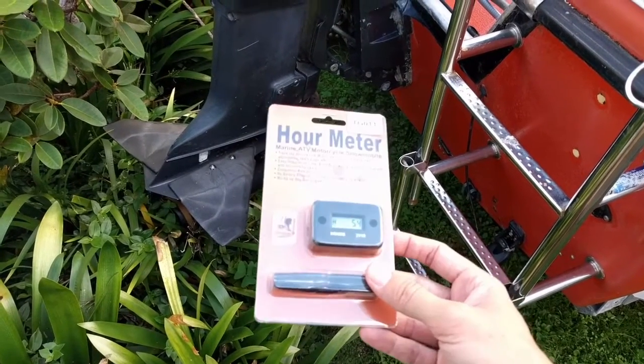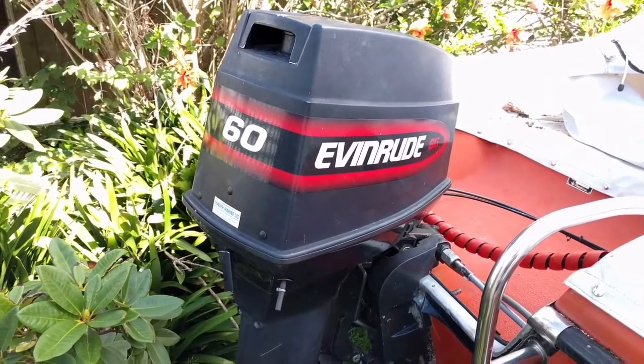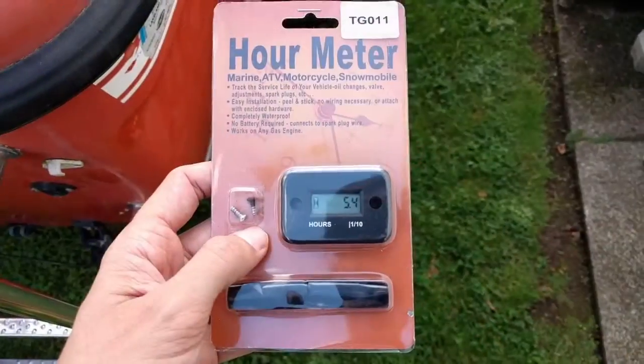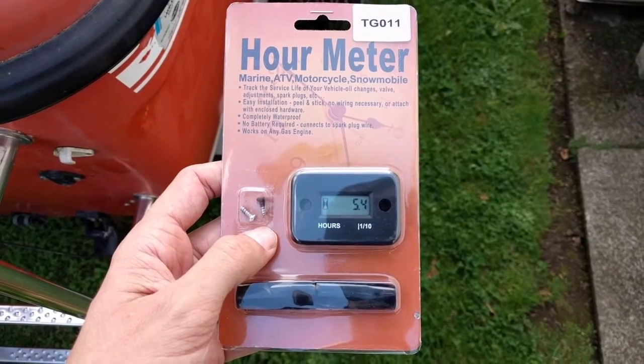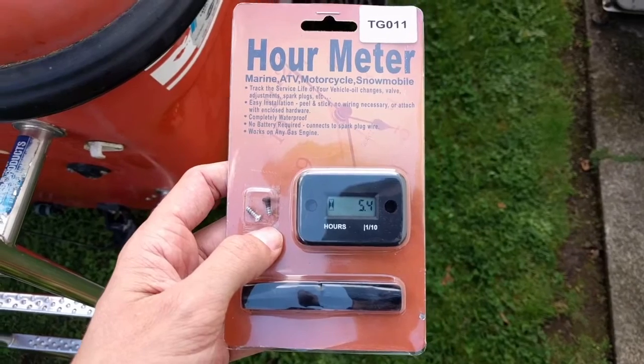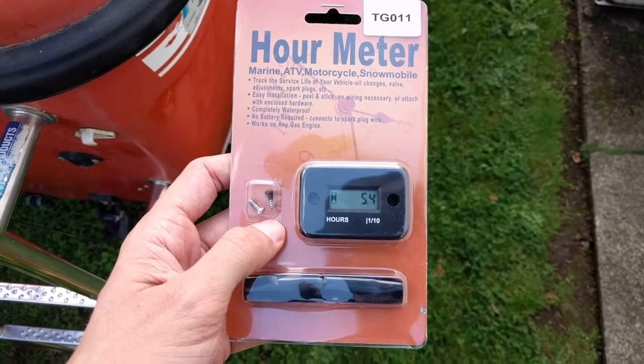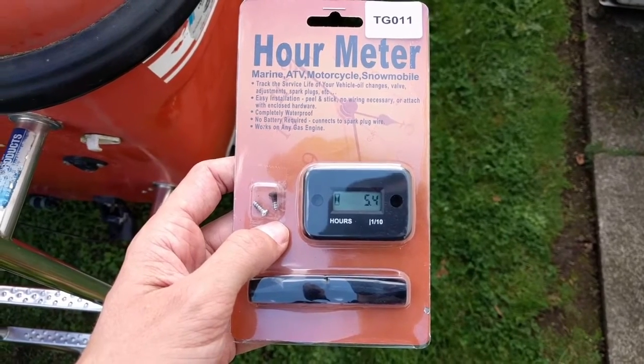I'm not exactly sure how they work, but I'm going to have a bit of a go and I'll share my findings with you as I go along. The first thing to note about this engine hour meter is, from what I can tell, it's got an induction pick-up. It doesn't appear to need any actual wiring to any part of the boat at all, apart from wiring it around one of the spark leads, the ignition leads.